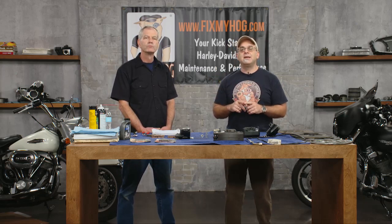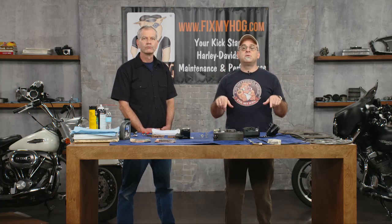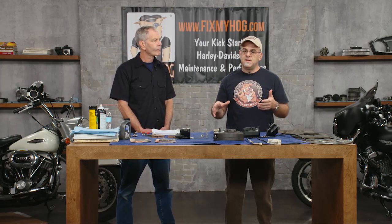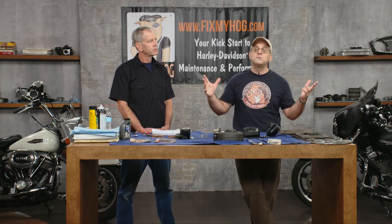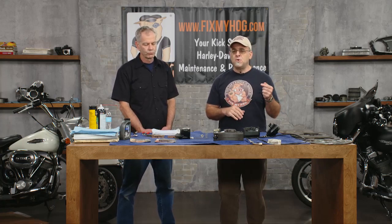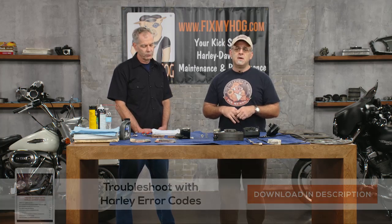If you're on the FixMyHog.com website, in the chat box — the orange one, I believe, I'm colorblind — you can put questions in there. After Mike's done with his demonstration, I'll read out some questions to Mike and he'll get to them. We want to keep questions brake-related today, not 'hey, my bike won't start.' Also, under the chat box there is a download — troubleshooting with trouble codes.